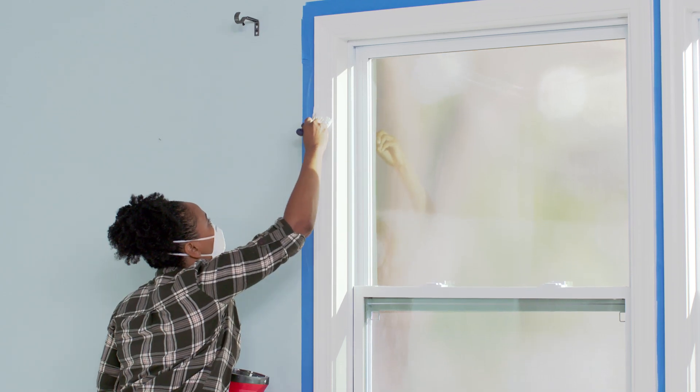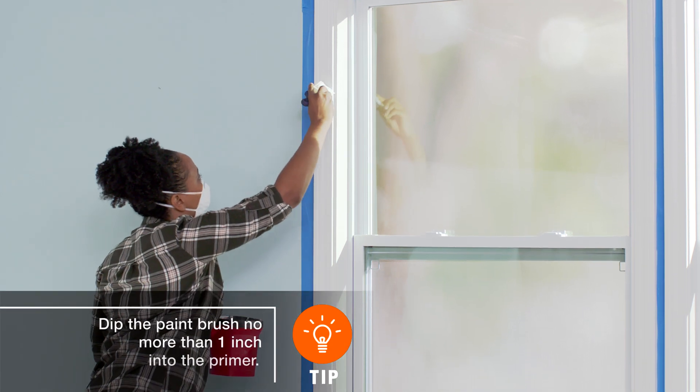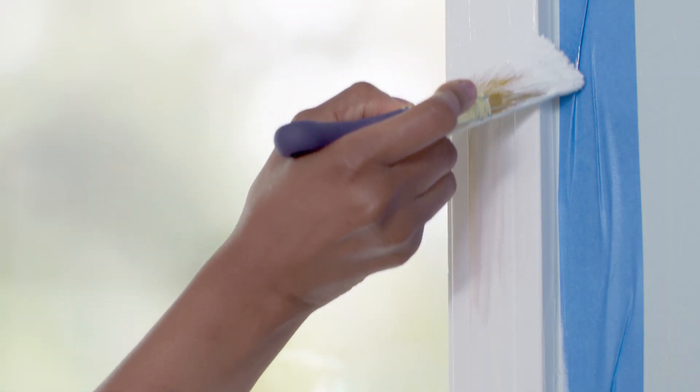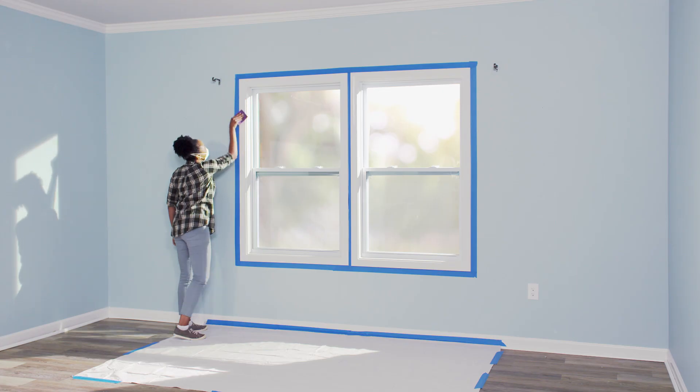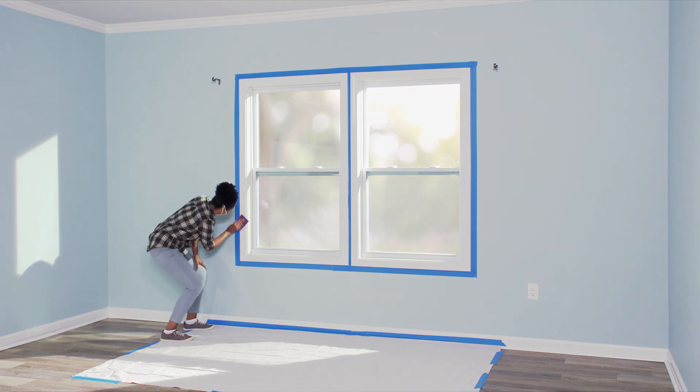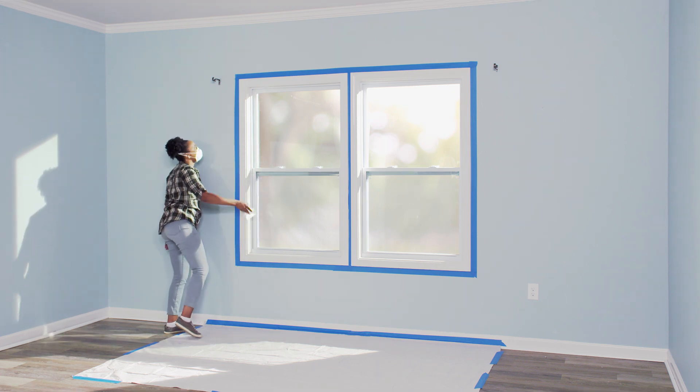Apply the first coat of primer to the trim. Allow primer to dry for 24 hours. If wood or spackling is showing through after drying, apply a second coat of primer. Then lightly sand the trim with 120 grit sandpaper to remove brush strokes. Remove dust using a damp towel.